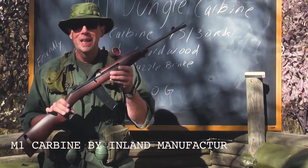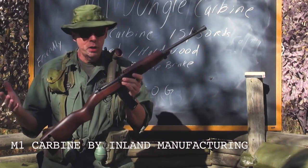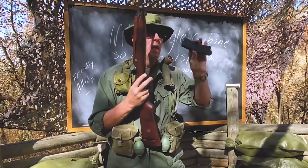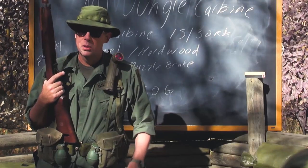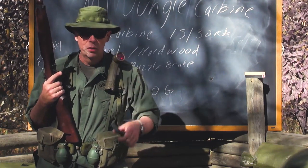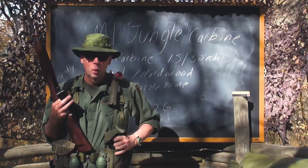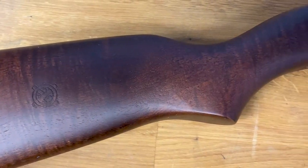This one in my hand is an Inland Manufacturing version. The .30 Carbine was a semi-automatic lightweight carbine firearm. What you see here is a 30-round magazine — they called those the 'jungle clips' in Vietnam. The standard issue magazine, as you may know, was 15 rounds, and the cartridge was the .30 Carbine.